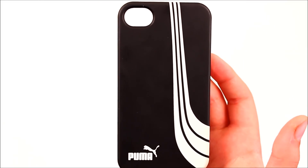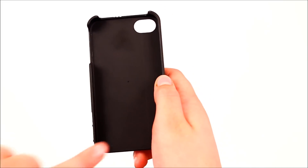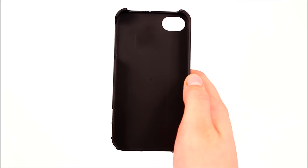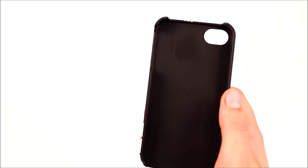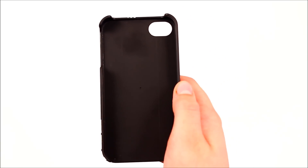Before I put this case on, I do have to complain about something: there is a sharp edge right here. It's the only sharp edge on the whole case, and I wish they would have paid more attention to detail. If there's one sharp edge, there's usually more, so it would really help if there were no sharp edges whatsoever.